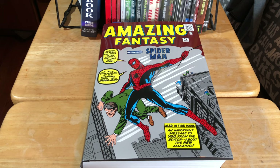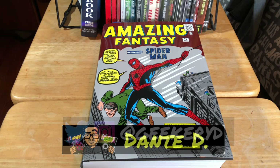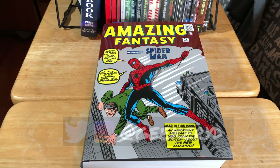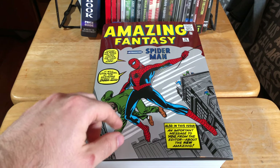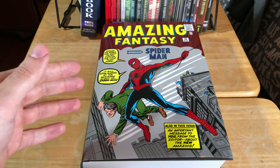Greetings to all my Amazing Spider-Man fans. Dante D here, and welcome to the channel where we talk about comic books and other geek stuff. In today's video we're going to be discussing whether or not the Marvel Omnibus Amazing Spider-Man Volume 1 is worth the purchase or not.